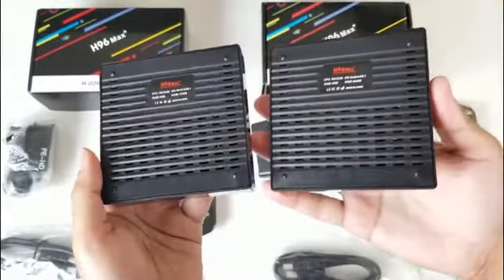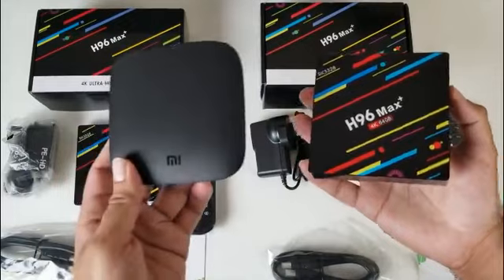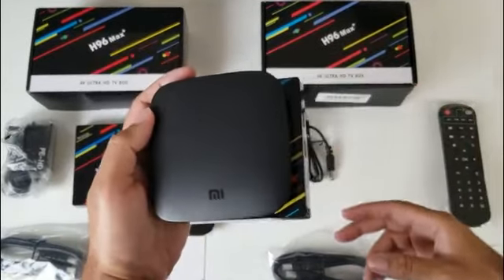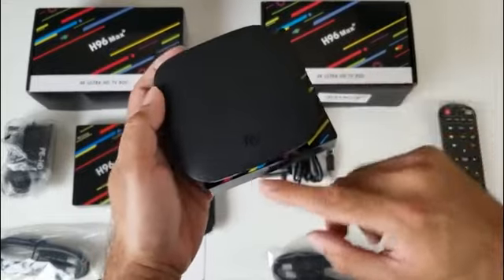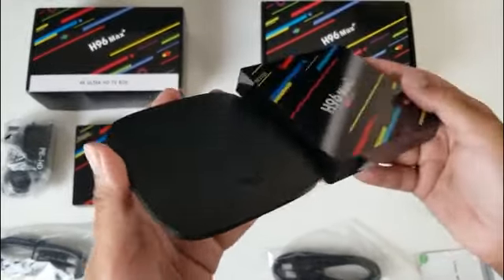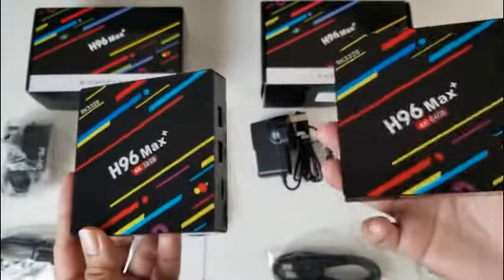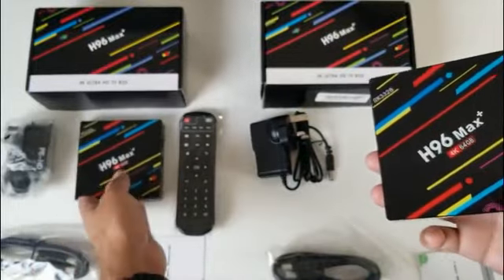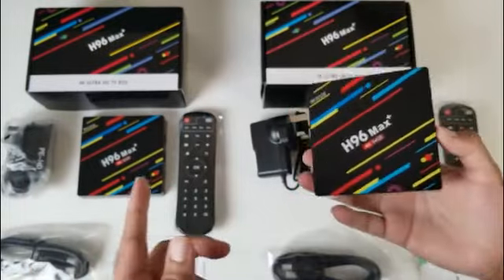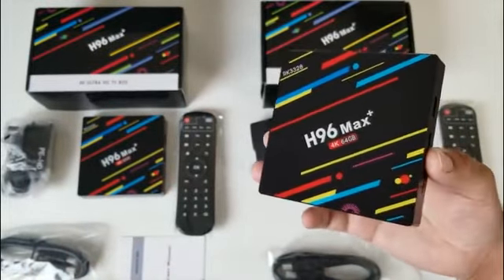This is what the bottom of the boxes look like. To give you an idea of the size I'll bring in the Xiaomi box. Side by side, if we put the Xiaomi on top you can see the Xiaomi is slightly smaller all the way around, and in thickness the H96 is slightly thicker. Now I'm going to get these hooked up to my TV and capture card. As they are exactly the same spec I'm just going to do a full capture with the 64GB version, but I will do a benchmark on both of them at the end so we'll see exactly how well both perform.